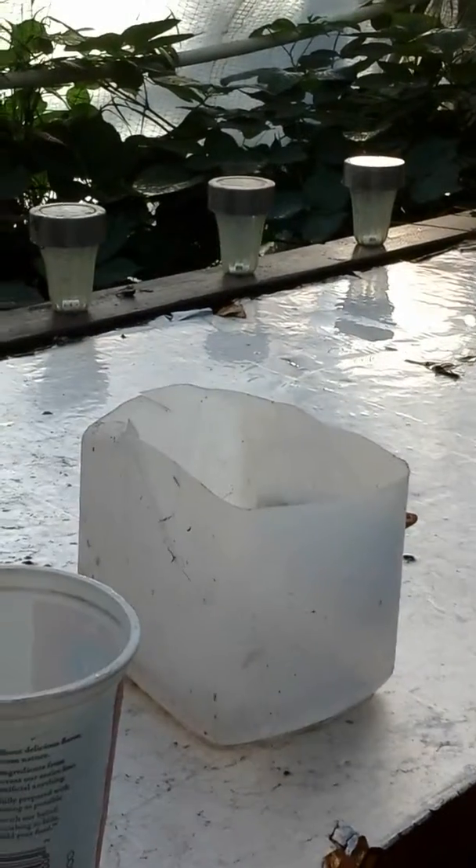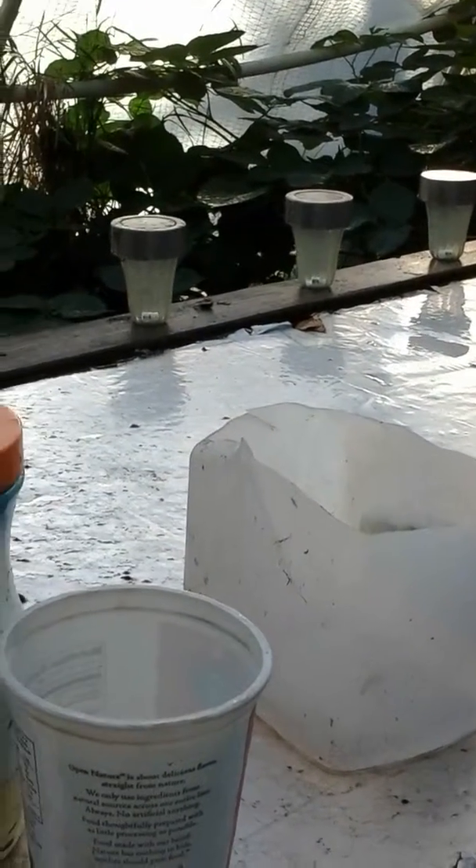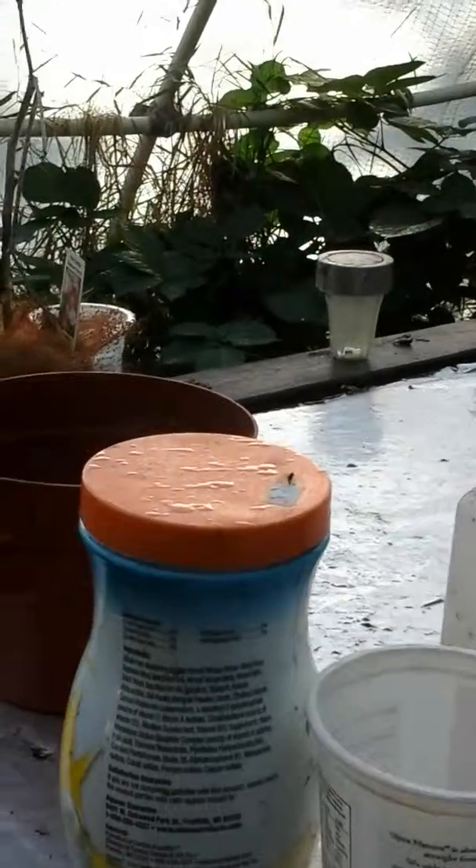A lot of people use filters and all this other stuff, but for me the rock medium works just fine. Currently the outside air temperature is like in the 40s. It might be 60 in here — it's not super warm, but we've got a lot of vent drafts.